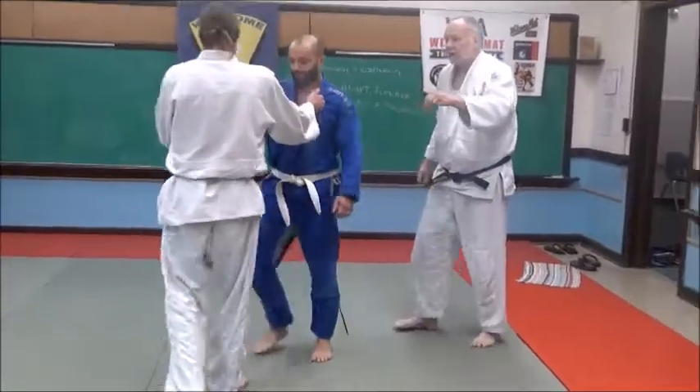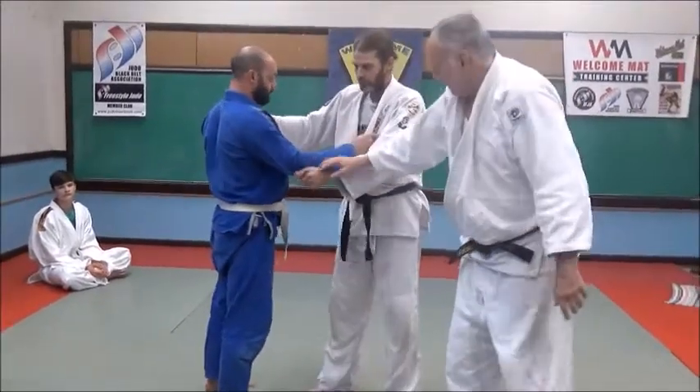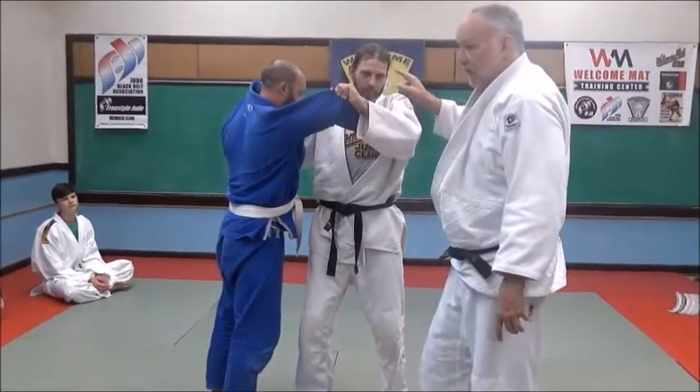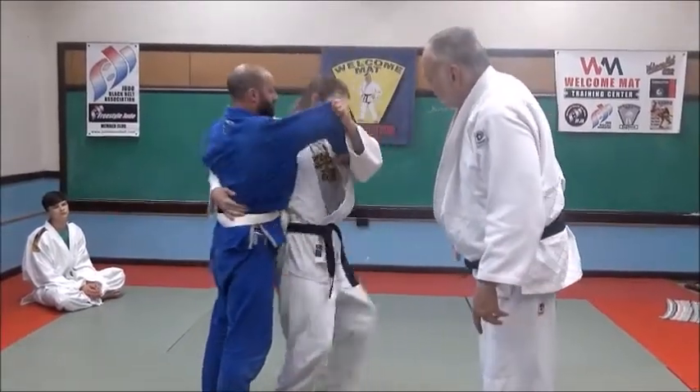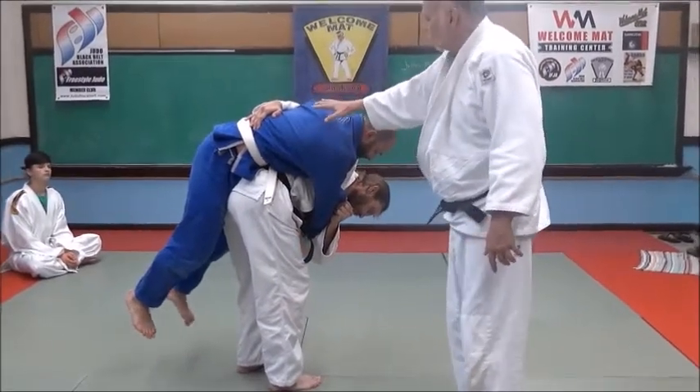Let's look at this again from a different angle. He's going to break his balance — see how he pulls up both here and here. Eric, with his right hand, is going to grab around the waist and turn around. And he's just going to pick him up — he's not going to throw him yet. He has control over him.